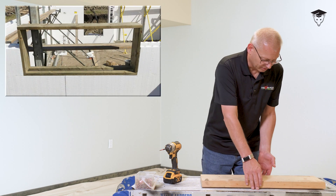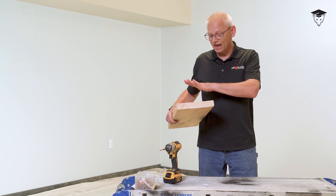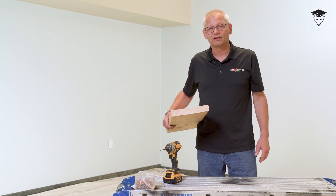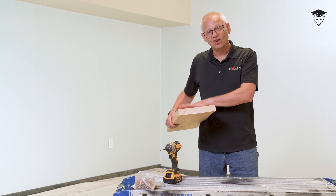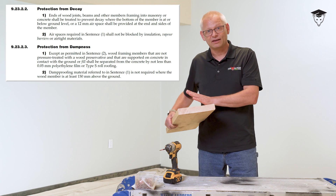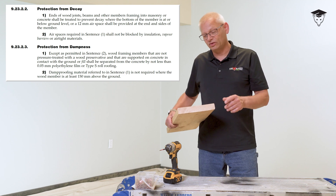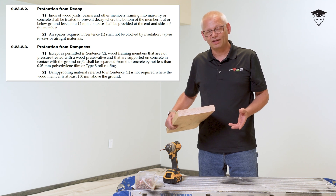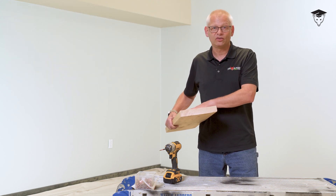A lot of people are just using dimensional lumber — we started the whole industry using dimensional lumber because that's all we had. This happens to be SPF, spruce pine fir. This is just raw lumber, it's not treated. When you put lumber up against concrete, it should be treated. In a lot of areas, the code mandates that; in your area it might not. Every area is different, so you have to know your area.